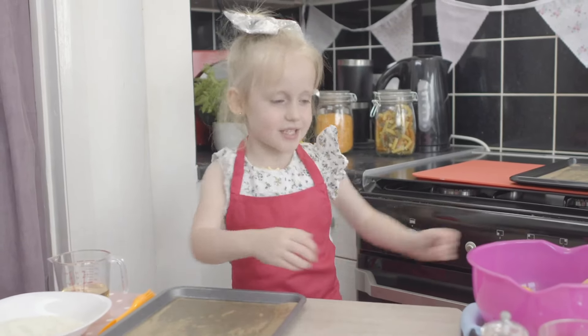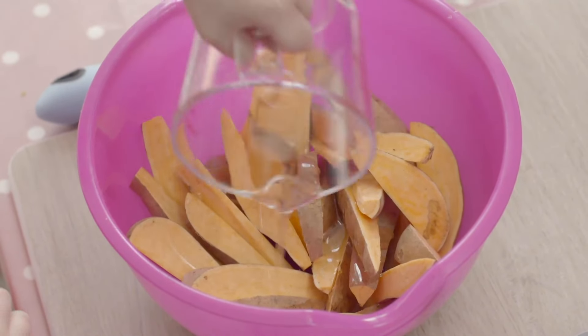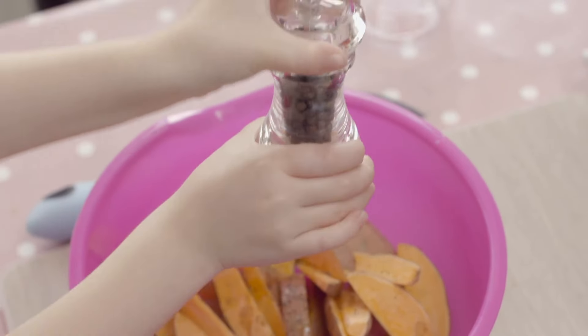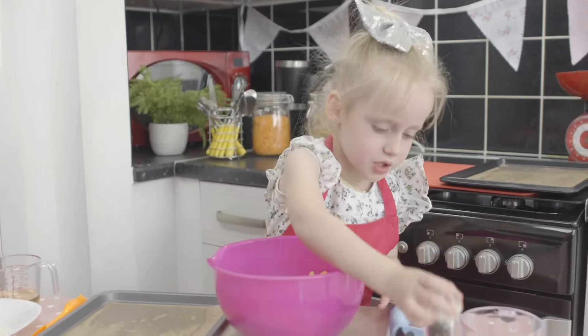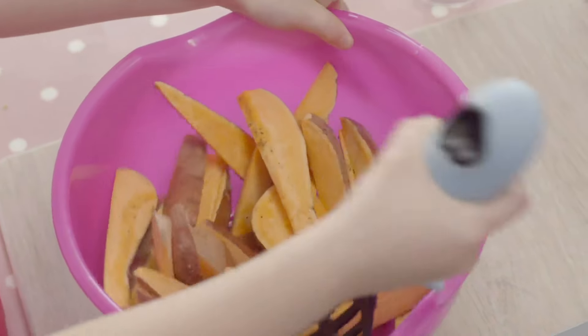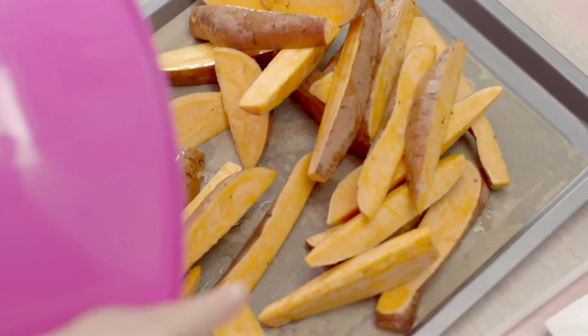First, I'm going to get my sweet potatoes. Esme's mum has chopped some sweet potatoes into wedges. I'm going to put my oil on my sweet potatoes. Grind in some black pepper. Now I'm going to mix it. Then tip the sweet potatoes onto baking paper on an oiled baking tray and put it to one side for later.